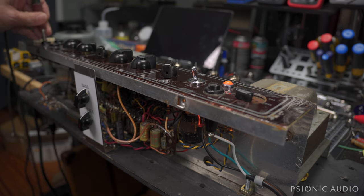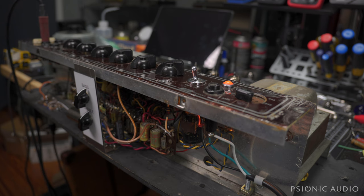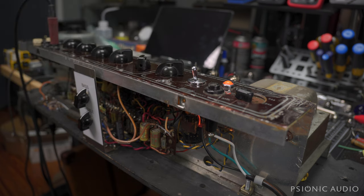The normal channel is unchanged by all the other changes I've done. Good old rock and roll channel — the normal channel. And as you turn it up it gets raunchier, and if you use a gain pedal, whether it's just an overdrive or a boost or a treble booster, you can get some real rocking sounds out of that. But here for the brilliant channel today.